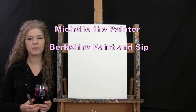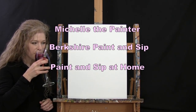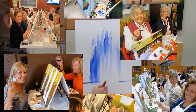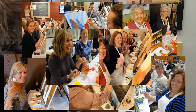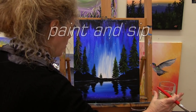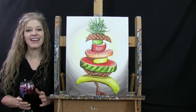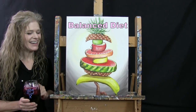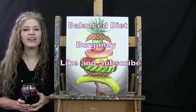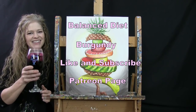Hi there, I'm Michelle the Painter from Berkshire Paint and Sip and this is Paint and Sip at Home. Today we're going to be painting Balanced Diet and I'm going to be sipping on a little burgundy. If you enjoy this video, I hope that you like and subscribe to my channel and check out my Patreon page where you'll find additional painting perks. So let's get painting and let's get sipping.